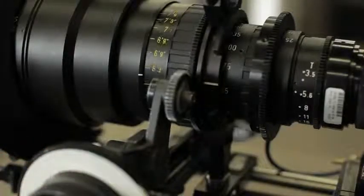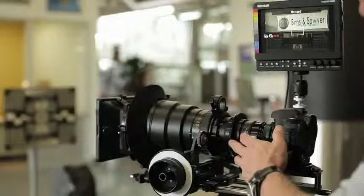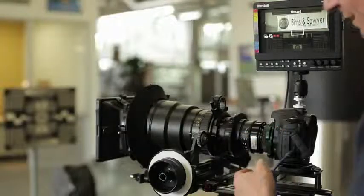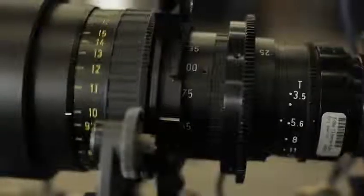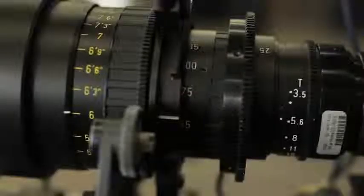It's a lot easier than using a still lens, and it doesn't breathe nearly as much as still zooms. You also get the added bonus of proper marks, proper gears, and some of the best glass available in the world.